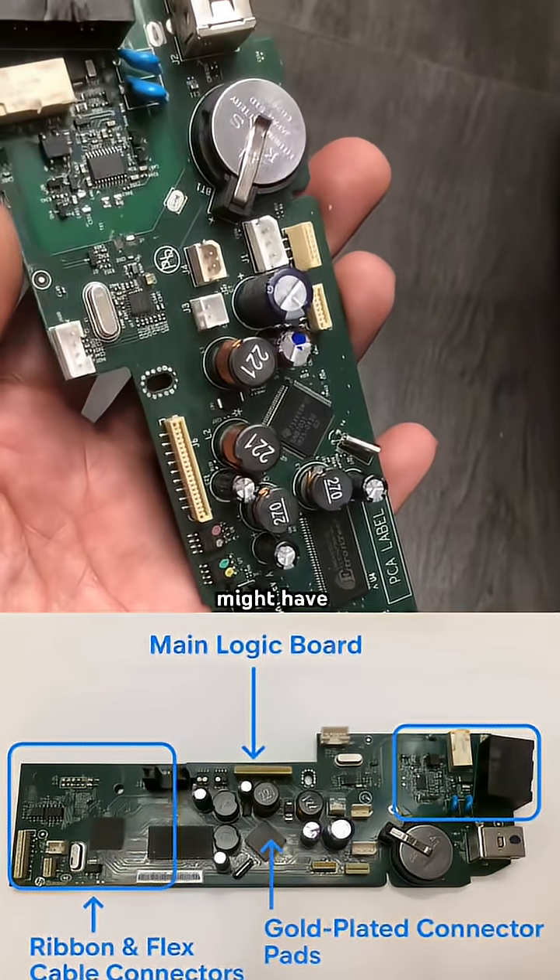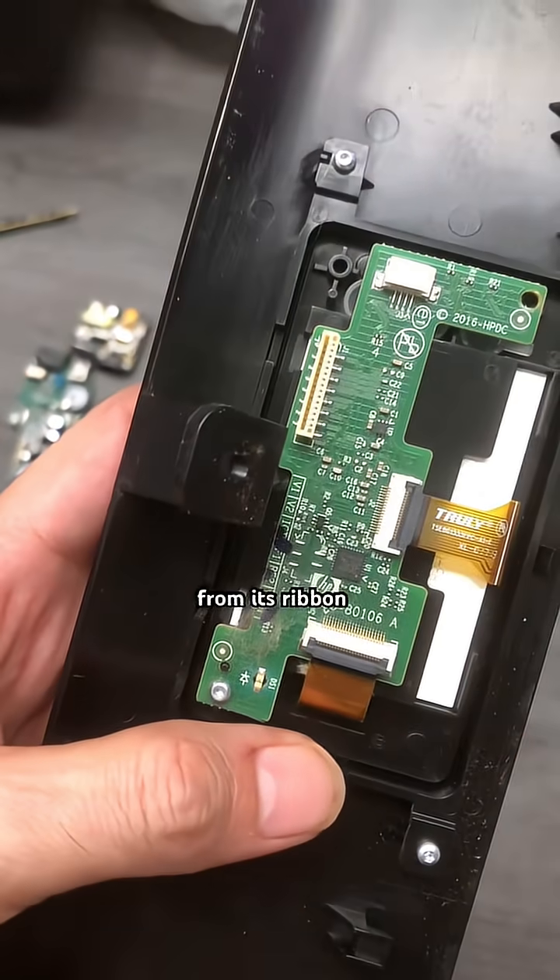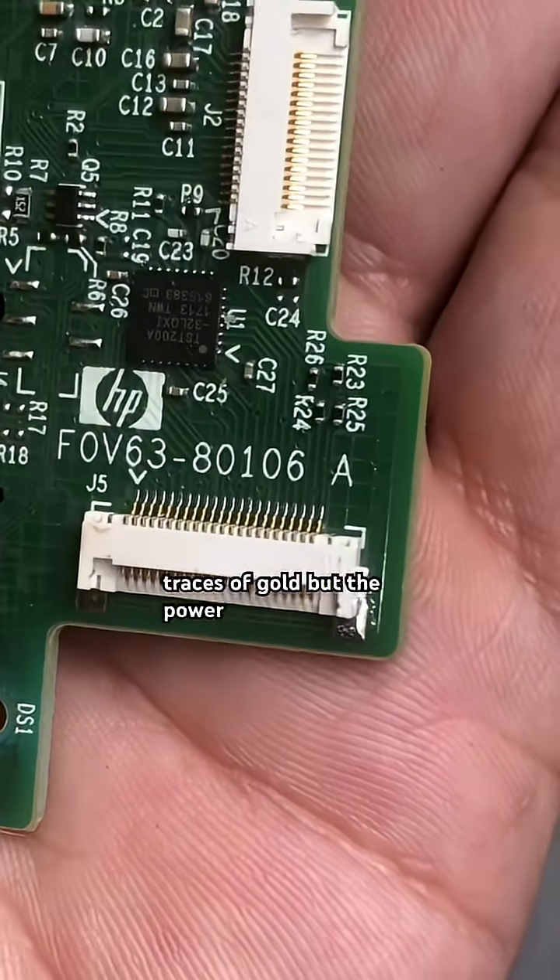The touchscreen models might have 0.002 grams from their ribbon cables. The flex connectors and button contacts have tiny traces of gold.